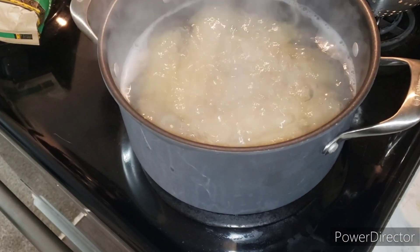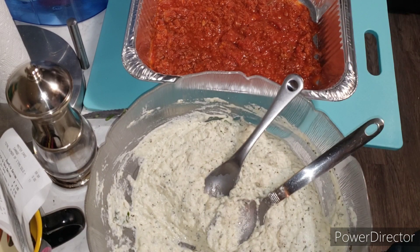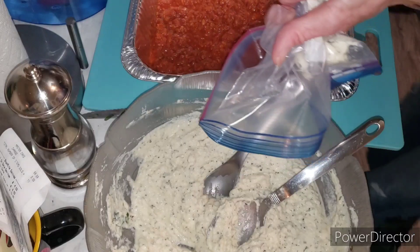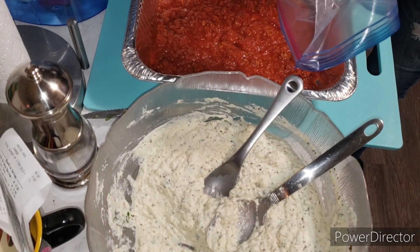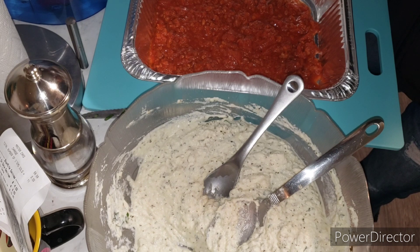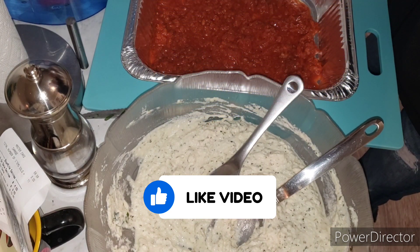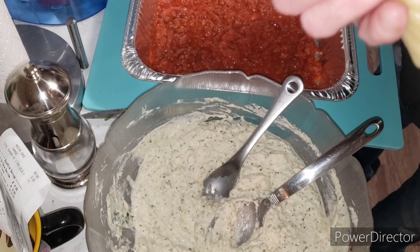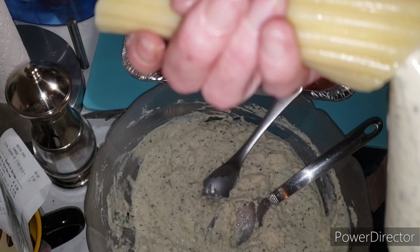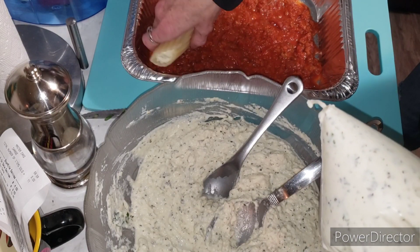I'm going to drain them and bring you back when I'm ready to fill them. On the bottom of this pan is the bolognese sauce. I'm using just a baggie because I don't have a piping bag here. They're a little more cooked than I would have liked, but let's go for it. Try to grab one you can open and just start filling it up — it has an open side on each end. You can see the filling going into the noodle. Fill it up, then lay it long ways in the pan.